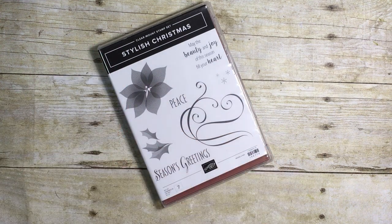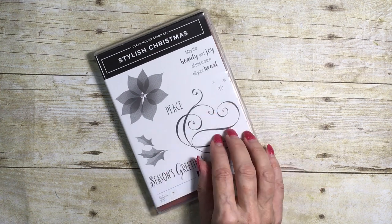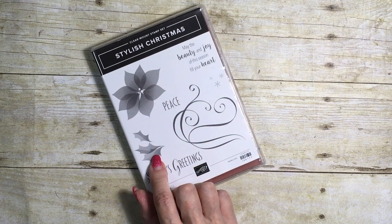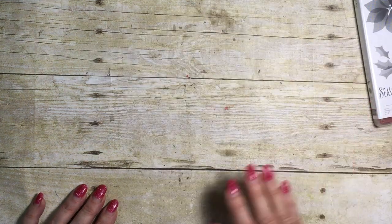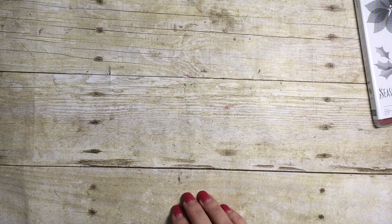Hello everyone and welcome to my corner of the world. It's time for October's class, and this month I've chosen Stylish Christmas. You can see it's got some lovely swirly bits, three really nice greetings, a poinsettia, and a leaf. My online classes are an opportunity for you to stamp along with me in the comfort of your own home.